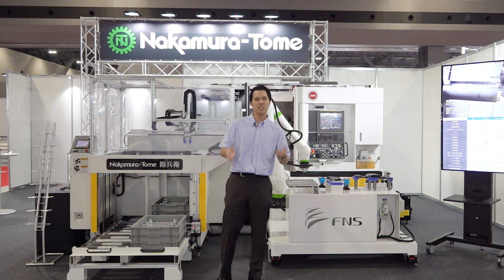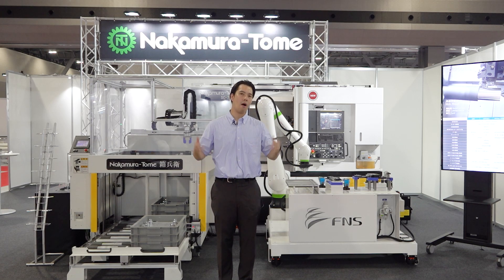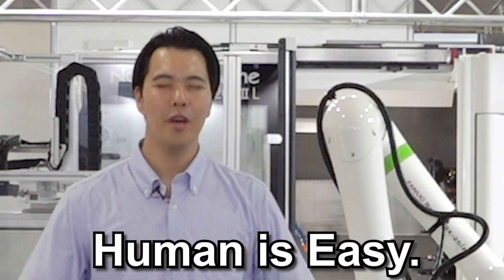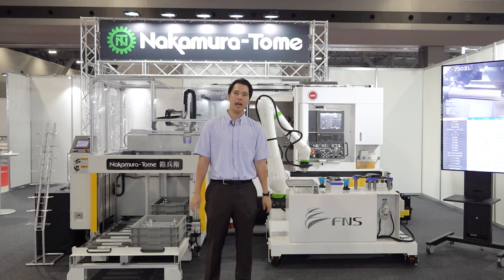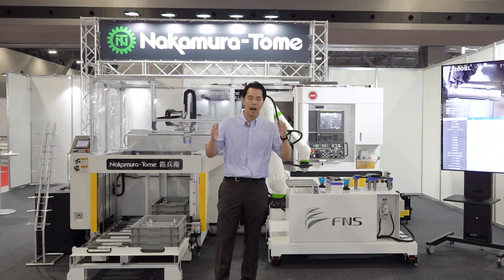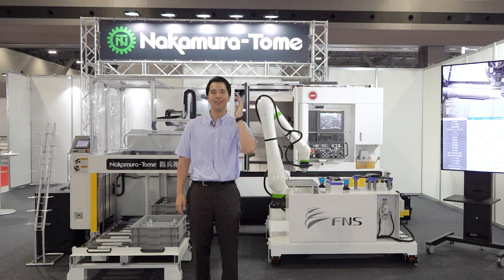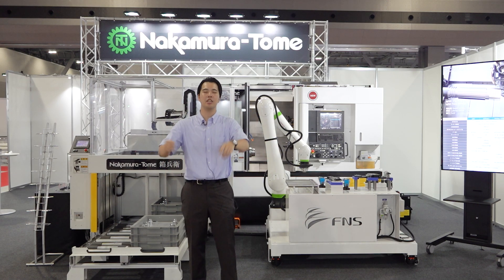We will propose this automation system with your local dealer for your factory. Our concept is: machine is busy, robot is busy, human is easy. We need to concentrate on the most important jobs in our factory, and the robot and machine will be busy. I think that is one vision of the future. We will cut the material and cut the burden of manufacturing. We hope you enjoy our products and technology in your factory.